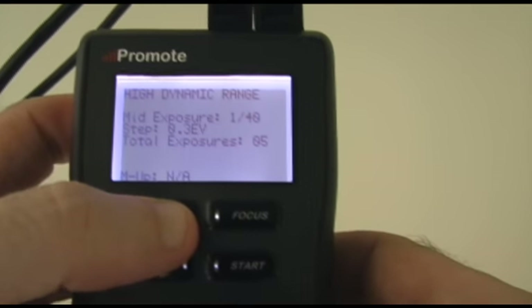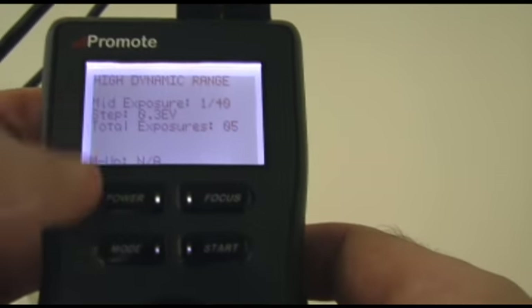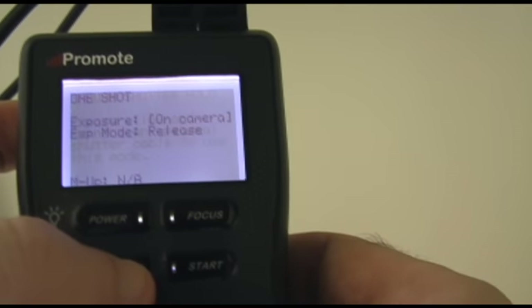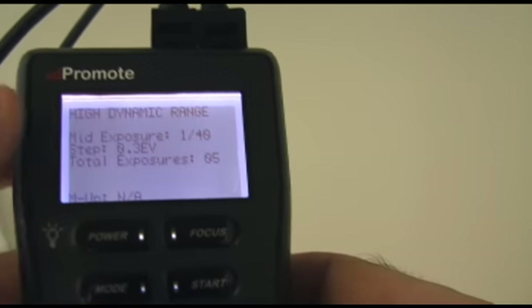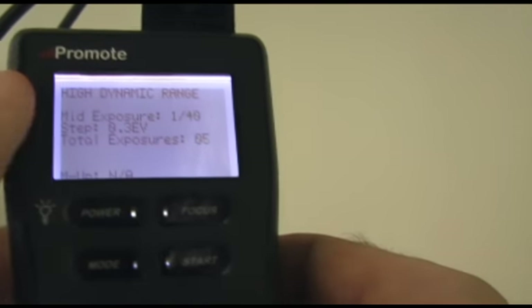The power button — if you want to power down, press it and hold it down. Press it again and it comes right back up. There's a mode button: right now we're in high dynamic range mode. Pressing it again takes you to manual shutter, hold, one shot, time-lapse — I'm not going to cover those modes. One more press brings us back to high dynamic range. I basically never touch the mode button because HDR is what I'm interested in.